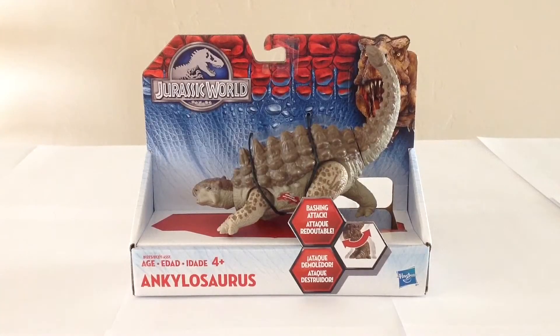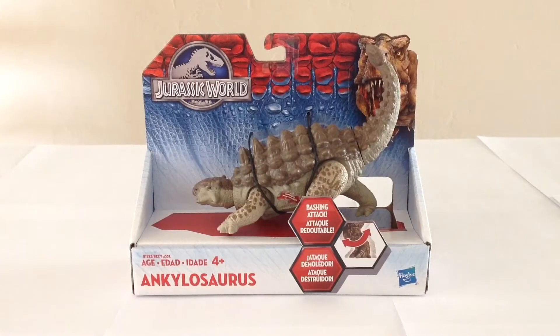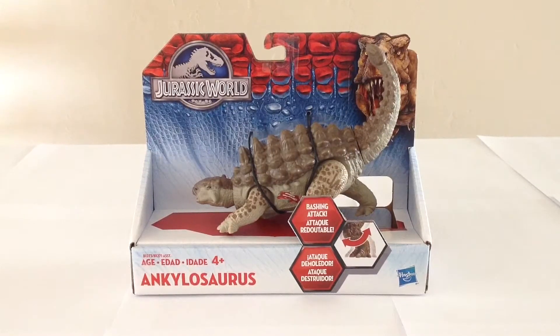So the name of this assortment is Bashers and Biters, and it's at the very attractive price point of $10. The dinosaurs themselves are not very large, but when you consider the fact that you can purchase a Jurassic World dinosaur for that price that for the most part looks pretty good and has a pretty neat action feature, then it makes the price very appealing.